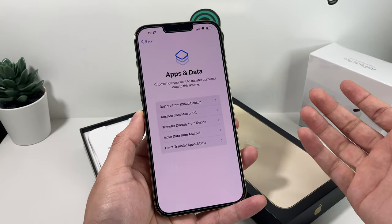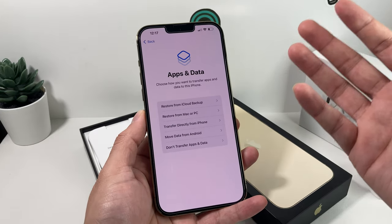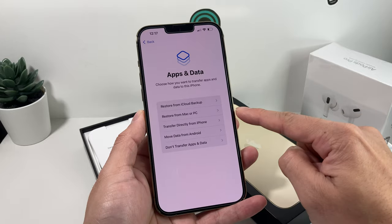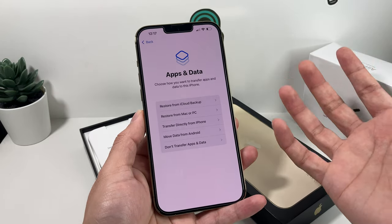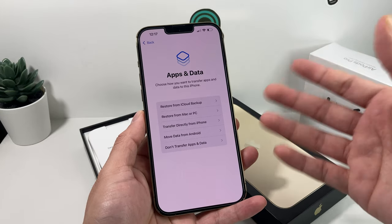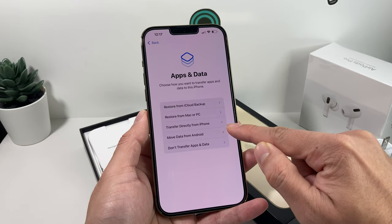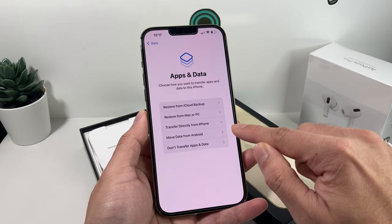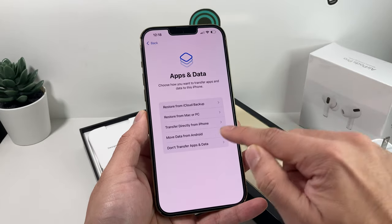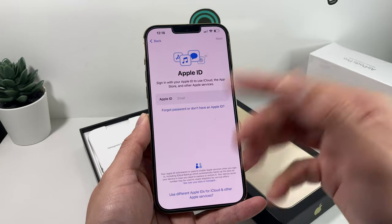Apps and Data is where you move your information over. There are a few ways to do it. If you've been backing up to iCloud, you can restore from that iCloud backup. If you backed up your old phone using iTunes on a Mac or PC, you can restore from that. You can also do a direct transfer by holding your existing iPhone next to this one — this requires the existing phone to be on iOS 11.3 or later, so basically any iPhone 6 or above. You also have the option to move photos, videos, and compatible data from an Android device using the 'Move to iOS' app. Or you can simply start fresh with a clean state and no data transferred over.